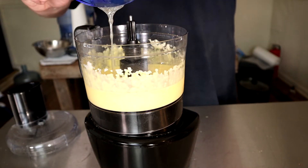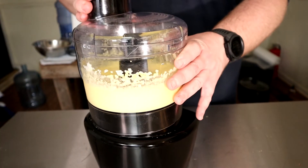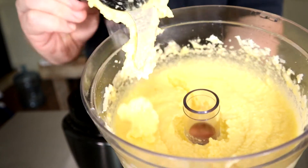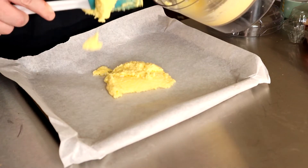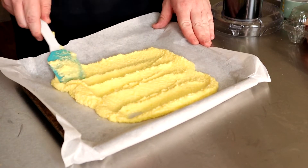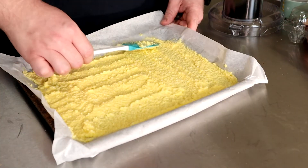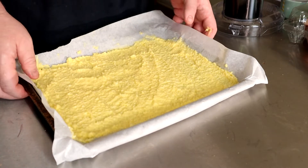Now add all of your dissolved gelatin and process on high for about 30 seconds. Take a cookie sheet lined with parchment paper and begin to spread out this mixture. It won't matter how long you spread this out because there's enough cheese in it that it'll just melt out and even itself out. Just spread it out, ensuring to hit edge to edge. Place into an oven at 350 degrees Fahrenheit for 20 to 25 minutes.